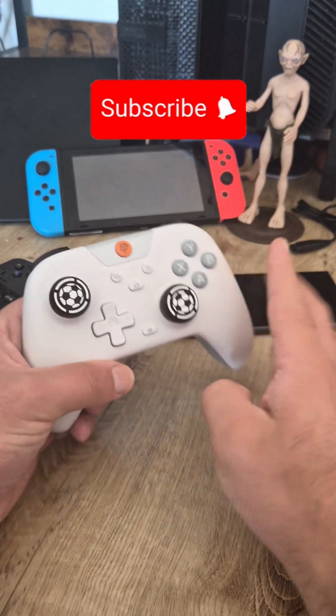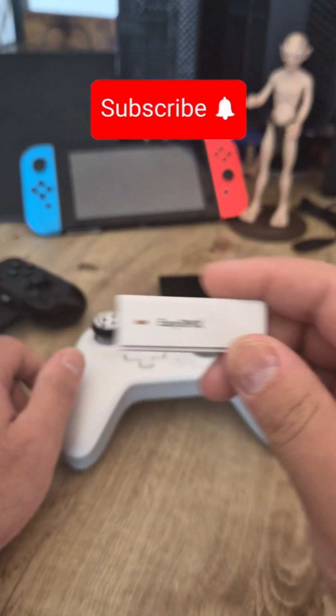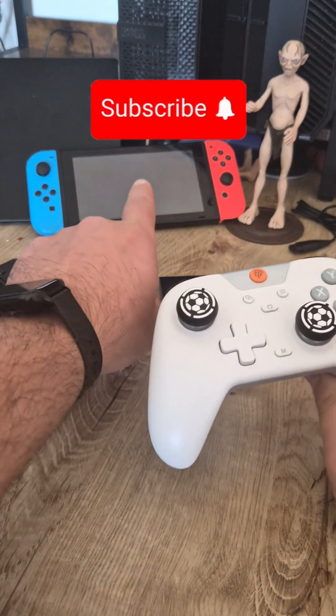For controls, you can use the EZSMX X05 controller. It does come with a USB dongle, but you don't really need it — it has built-in Bluetooth and even works with that console over there.